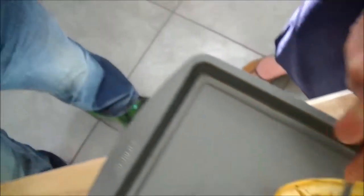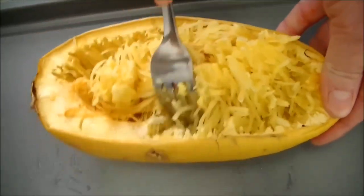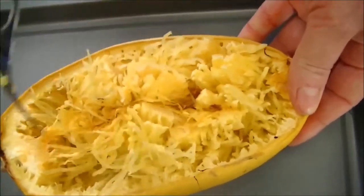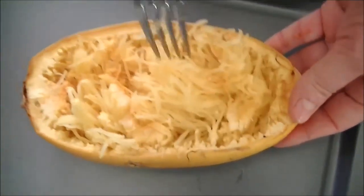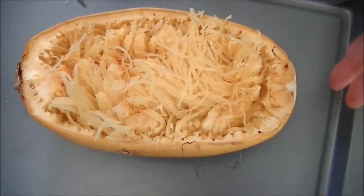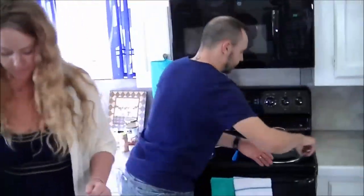Do we need a separate bowl for this? I don't — I serve mine right in the spaghetti squash. It saves dishes, saves time, and it's fun. I bet the kids love when they get to use such a neat bowl that they've probably never eaten out of before. Exactly — change it up a bit. So once you get all your spaghetti squash moved around a bit so it's easy to get to, then you can just top it with your ground meat and spaghetti sauce and we're good to go.